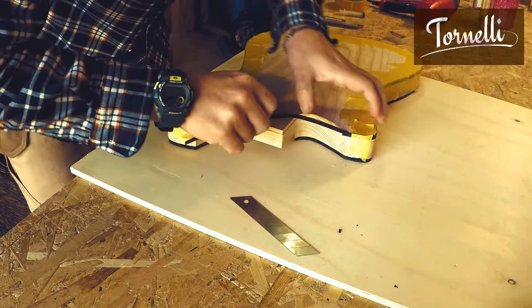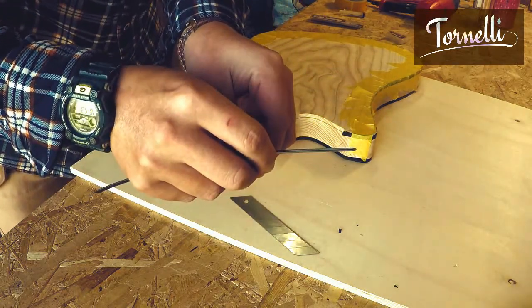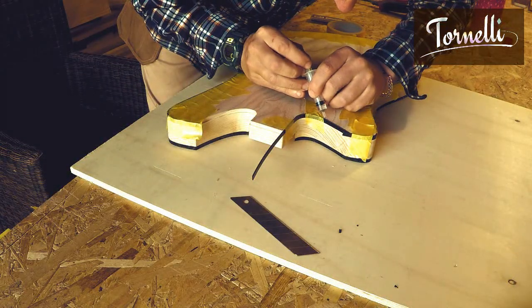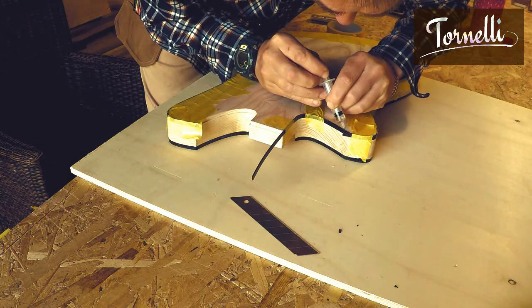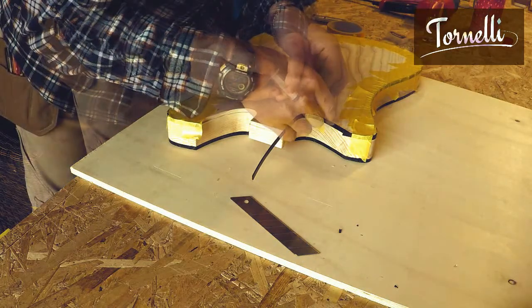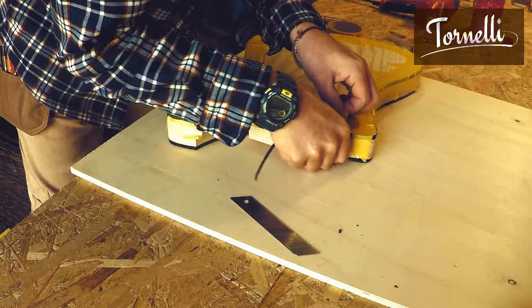I've left in about a minute or so here so you can see how I do the cuts and joins - you can skip forwards if you're not particularly interested in that. It's worth mentioning though that for all of the cuts in the binding, because it's easy to just shave off a hair where you need to, I always use a razor blade. It's by far the easiest way to get it perfect.